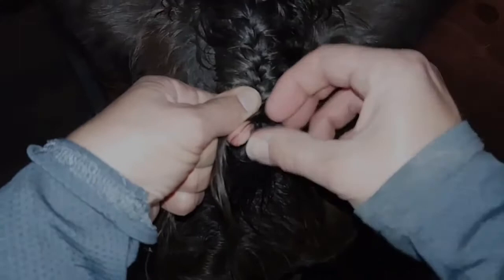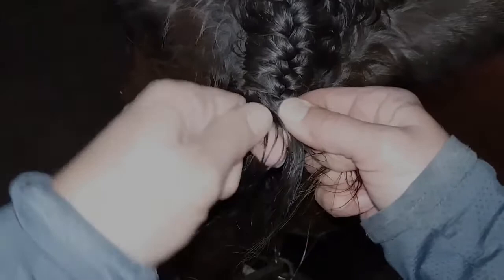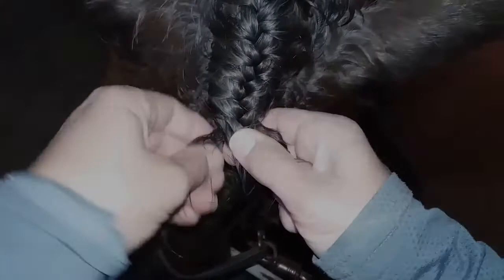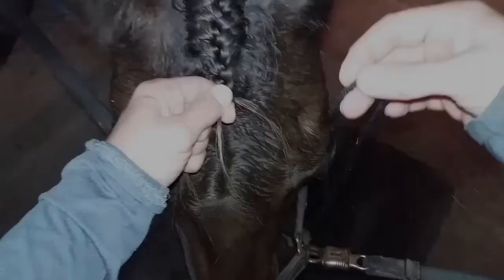When you're almost to the bottom of the scalp and about to run out of hair to add in, just continue to braid. Keep the braid nice and tight by pulling up on that outside section each time you cross hair over — you pull up a little.